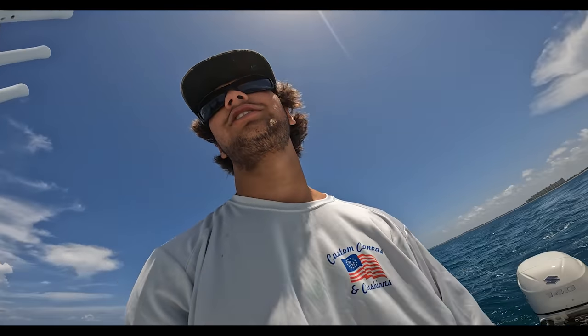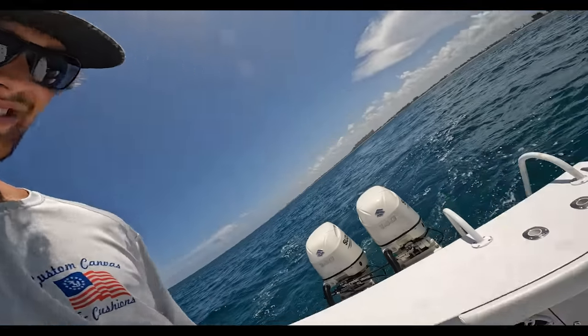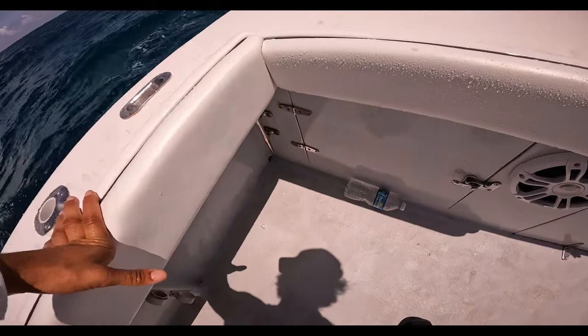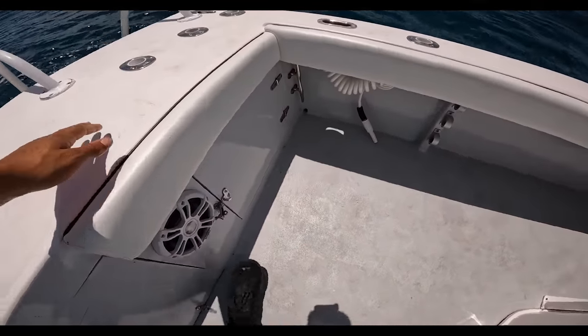We haven't had a drip of water in the scuppers. There's barely a drip now. Put some new scuppers on the boat — getting a drip in, but nothing like before. We were having water pour in the village.